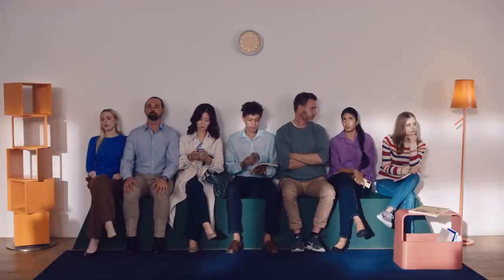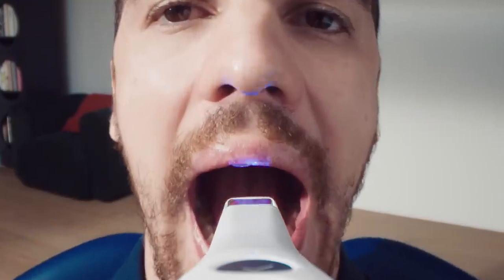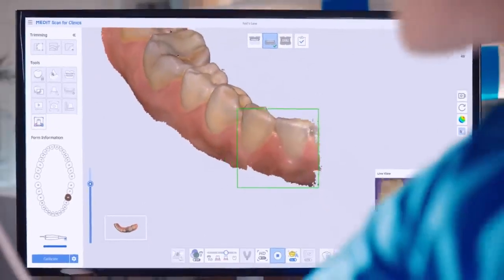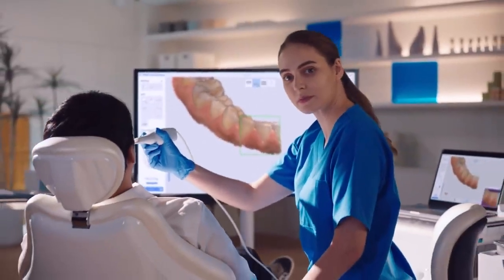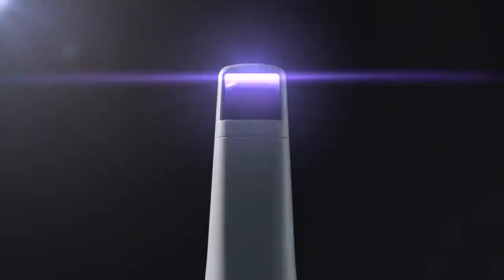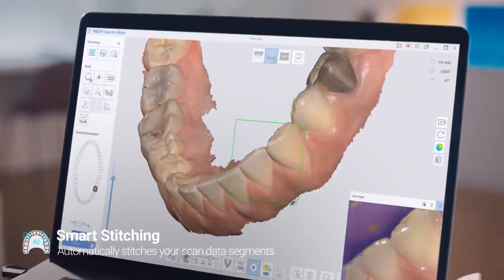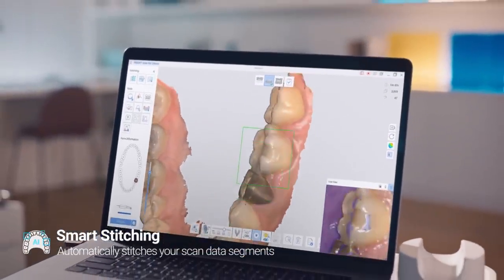Even if you have thousands of patients waiting for you. See? No need to stick around. Your patient data is already gathered. Lost your scan path? No problem. Just start scanning anywhere with smart stitching. Regardless of the sequence, it'll put them all together.